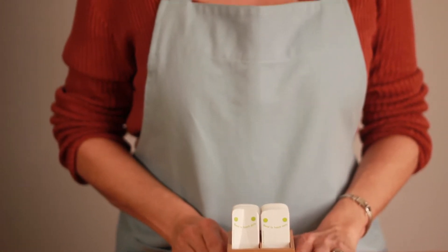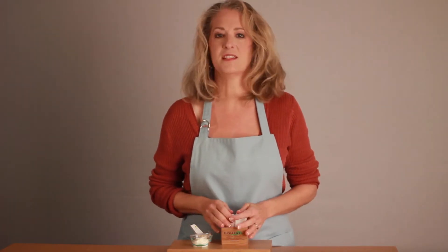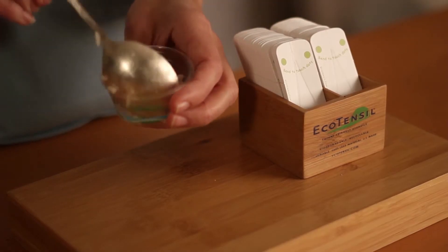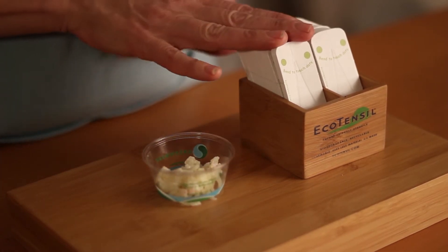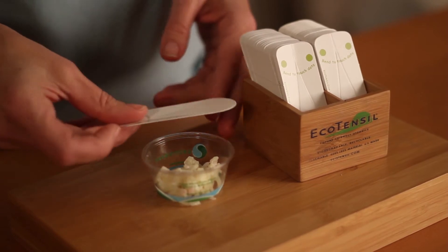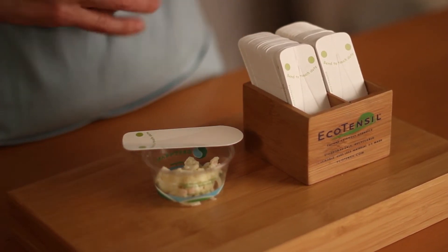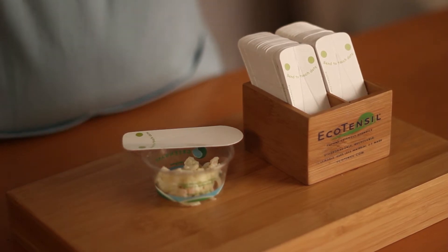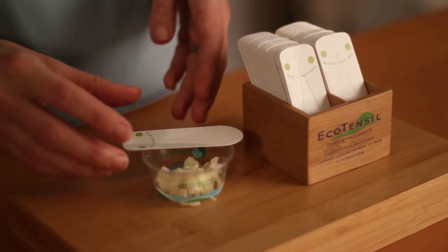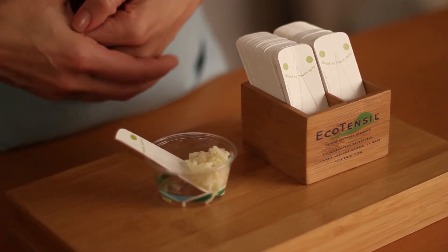Pre-folding makes it more intuitive for first-time users to understand the taster. We advise that you put the folded EcoTaster on the side of a cup if you're serving a high moisture content food like yogurt or chili. For something like rice, couscous, or other drier products, it's fine to leave the EcoTaster in for a few minutes.